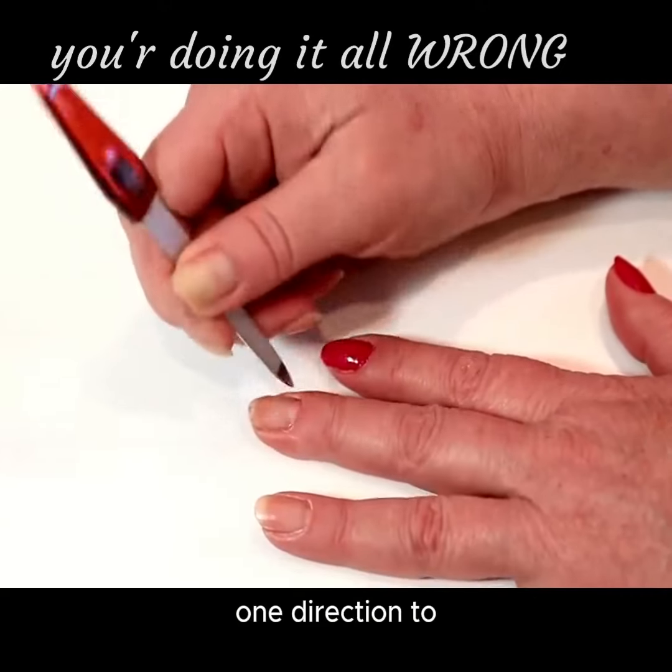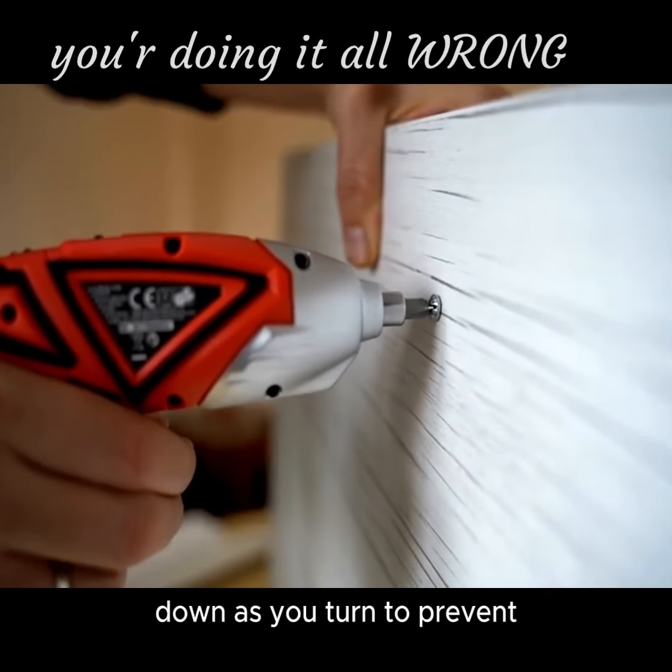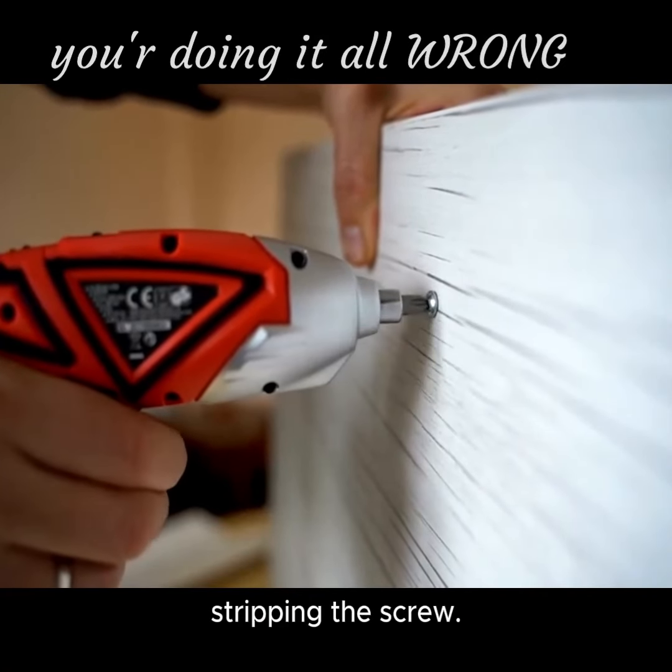Filing nails: file in one direction to prevent splitting. Using a screwdriver: push down as you turn to prevent stripping the screw.